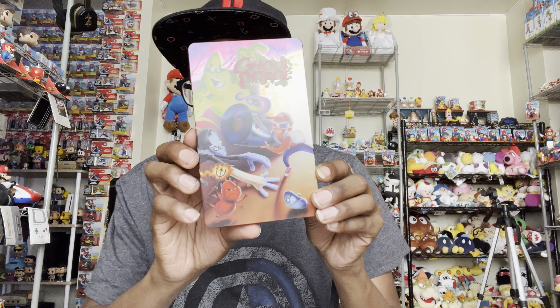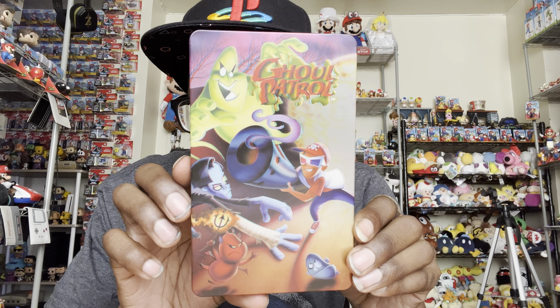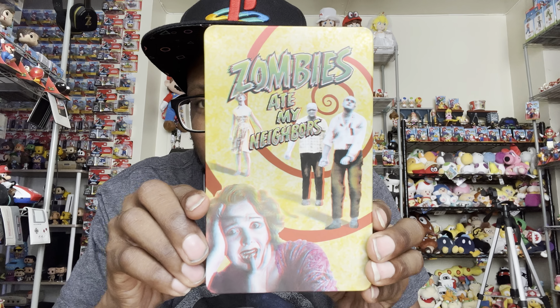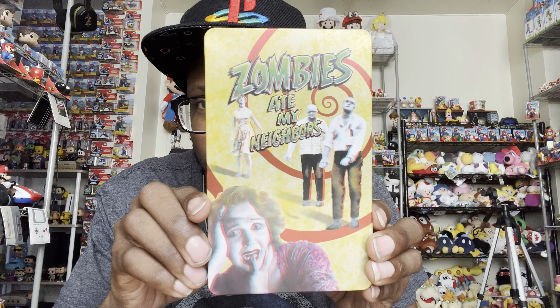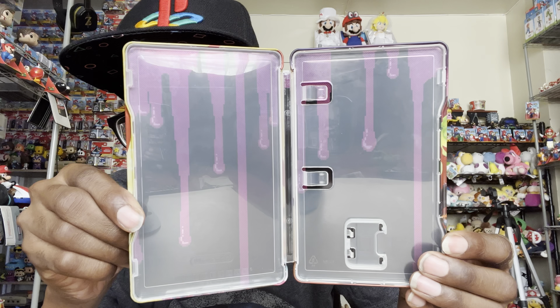And last but not least, this piece is probably the best thing here — besides the soundtrack — it's this freaking steelbook. Oh my god! Ghoul Patrol on one side and Zombies Ate My Neighbors on the other side. This is one of the best steelbooks I've ever had in my collection. Let's open it and see how it looks inside — nice, very nice. I like it.